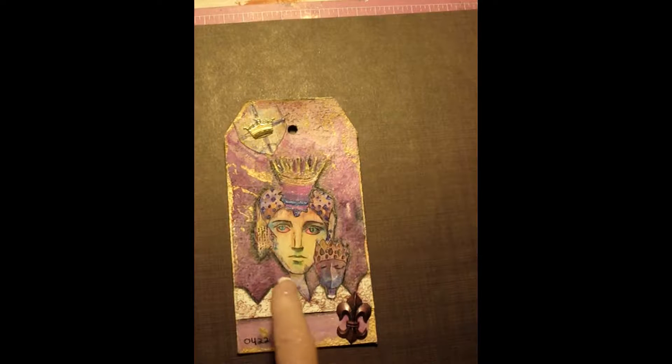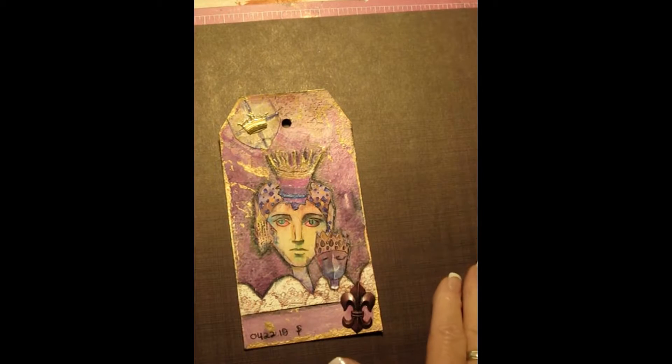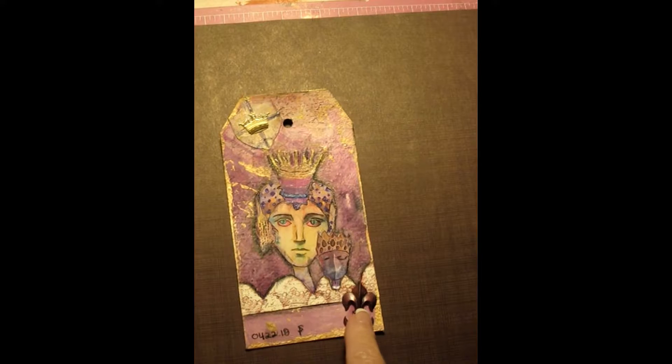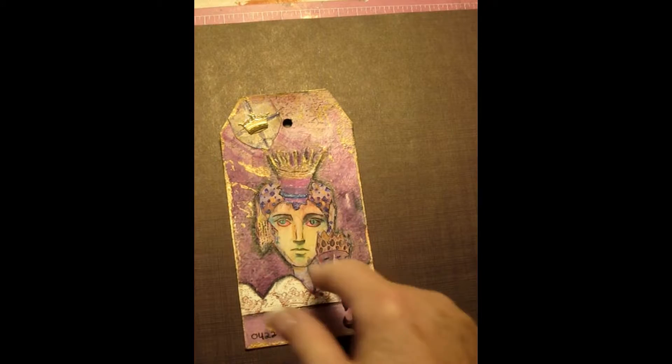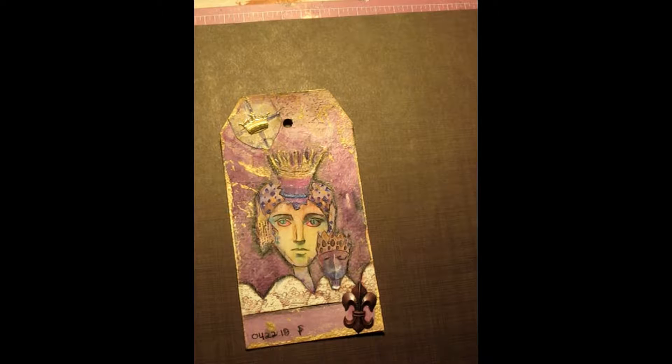I'm really pleased with how this one turned out. This was cut out of an art journaling magazine, and I altered it a little bit. Then I added this shield — the fleur-de-lis. I had some paper, sprinkled it with a little bit of gold, and you can see there was some stamping here. I'm very pleased with how it turned out.